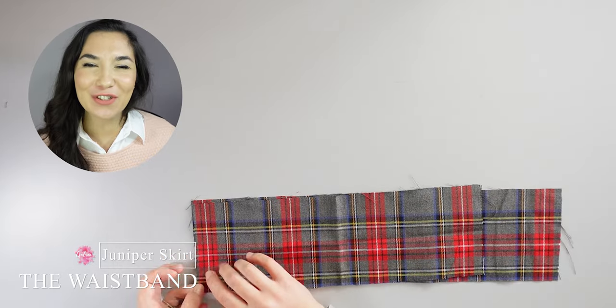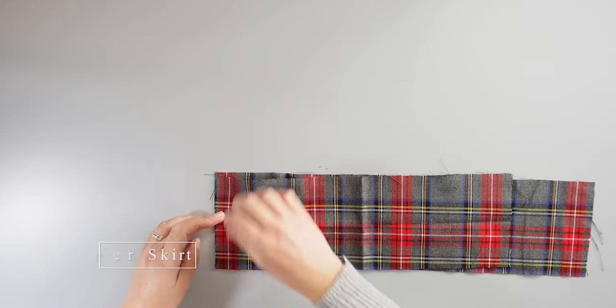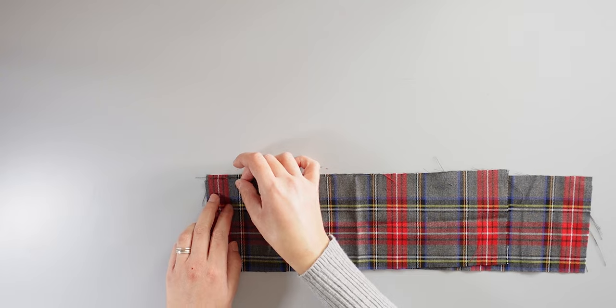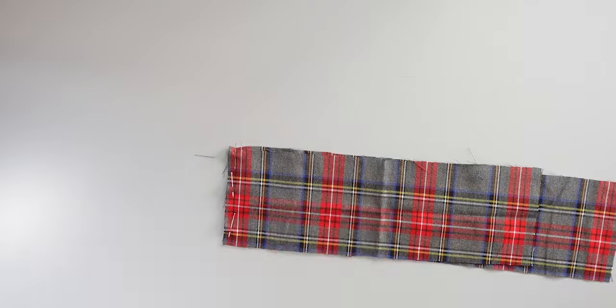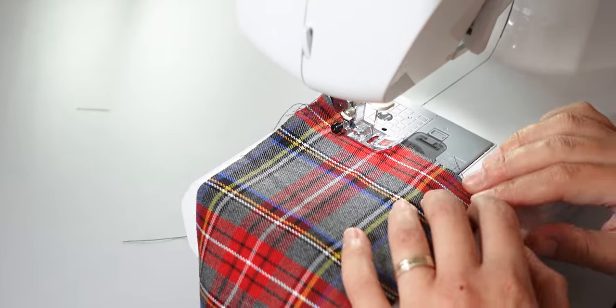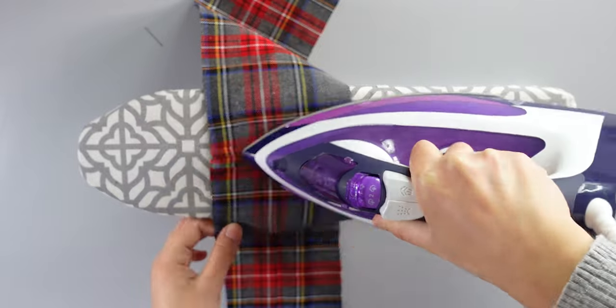Now take the two waistband pieces, place the short edges right sides together, and align the design. I pin one side and then sew. After that I open the seams and iron.